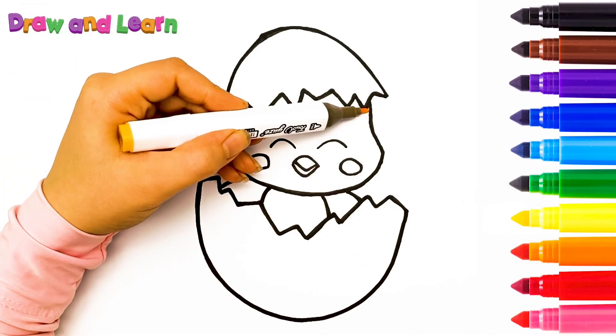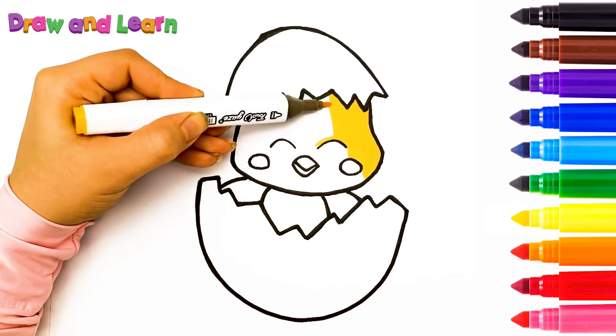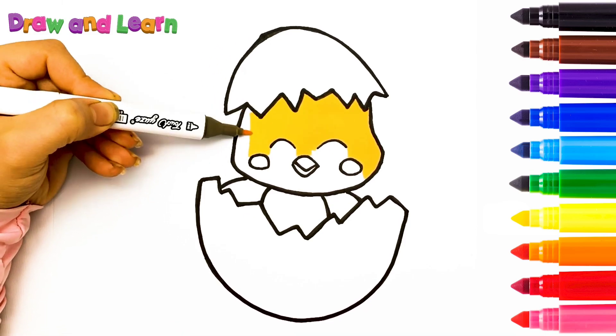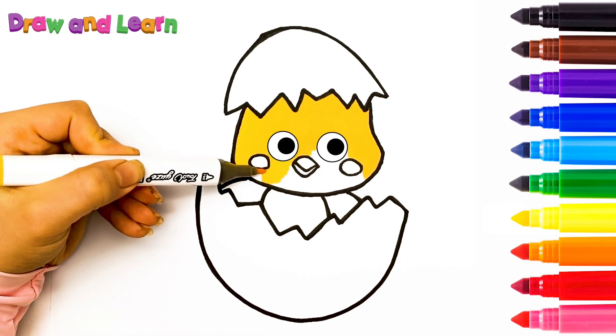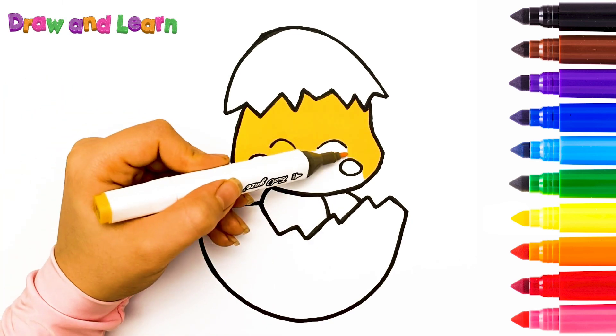Let's color it with each other! Yellow color!